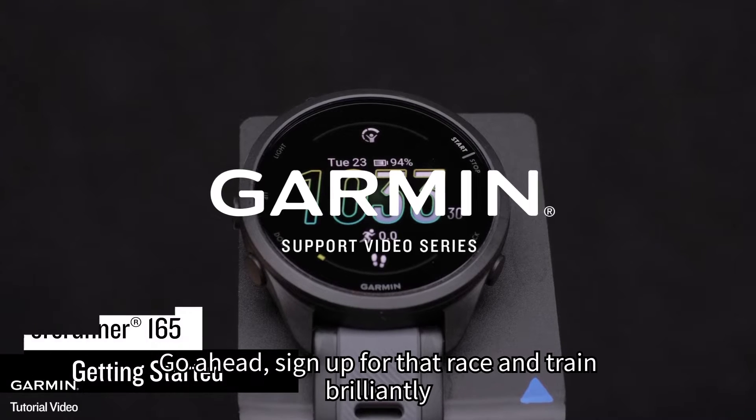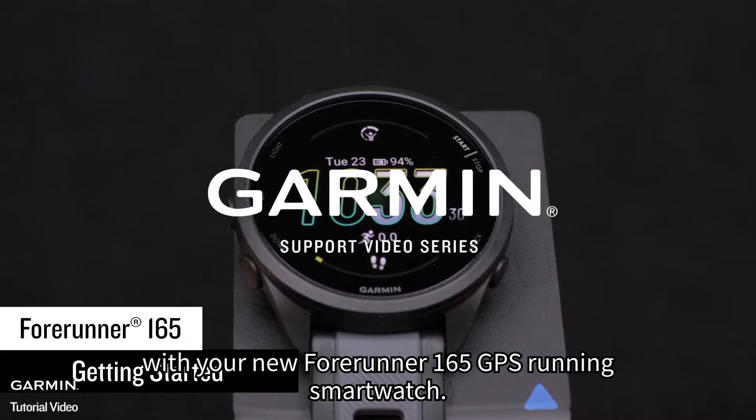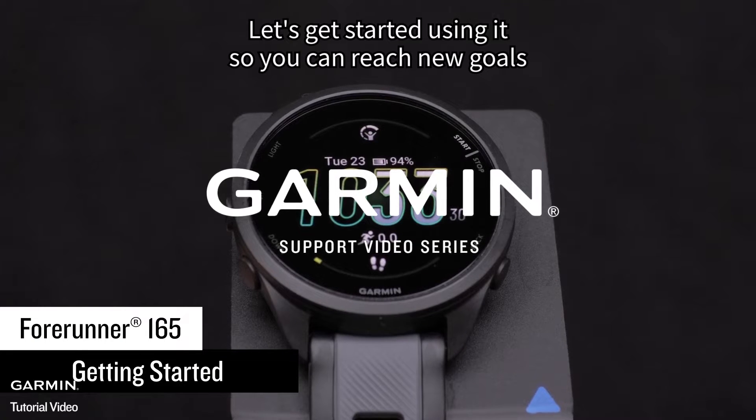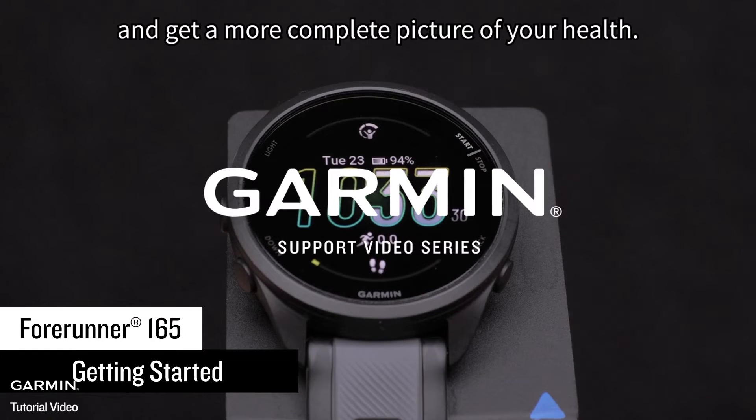Go ahead, sign up for that race and train brilliantly with your new Forerunner 165 GPS running smartwatch. Let's get started using it so you can reach new goals and get a more complete picture of your health.